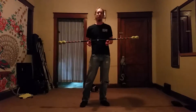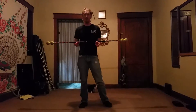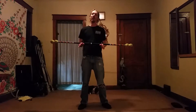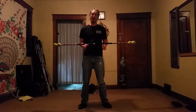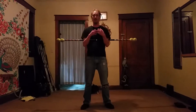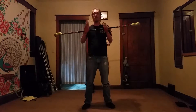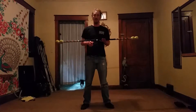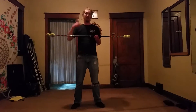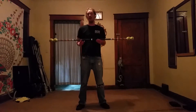Now first of all, because this is an absolute beginners course, when going to any contact staff workshop you should do a couple of things first. One, make sure you don't have any bracelets or anything on your wrist to stop the roll, or big clunky necklaces. Also if you have long hair make sure it's up and out of the way, otherwise you might get the staff rolling up in your hair like a curler. It kind of sucks.